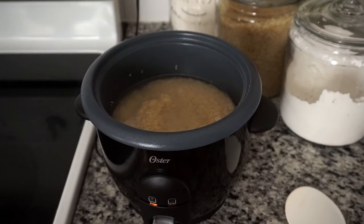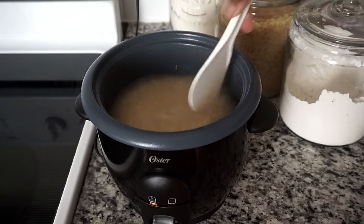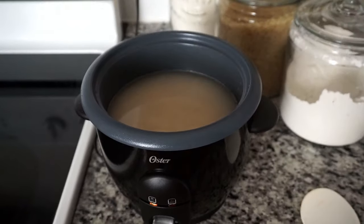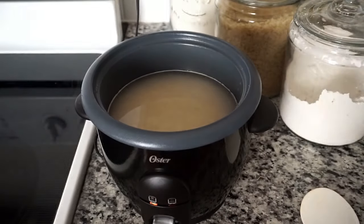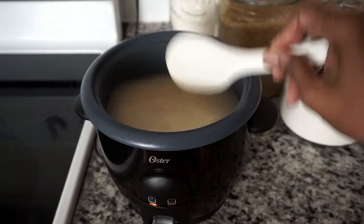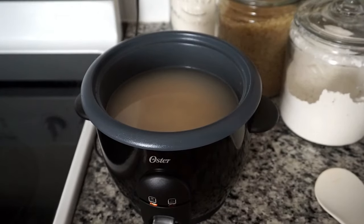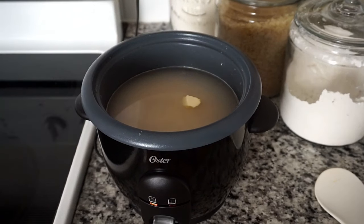I'm adding a few cups of water until it reaches a few inches above the rice. I like my rice to be scattered and not pasty or mushy. Let me know in the comments below how you like your rice and what kind of rice you use. The water should not pass the number three in the inner pot. I'm giving it a quick stir and also adding about half a teaspoon of butter — you can use any butter of your choice.